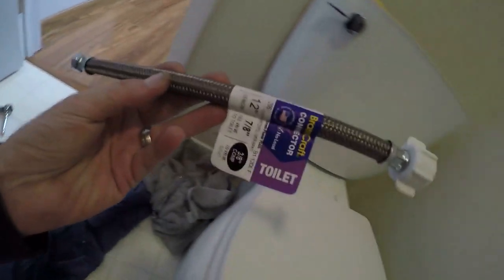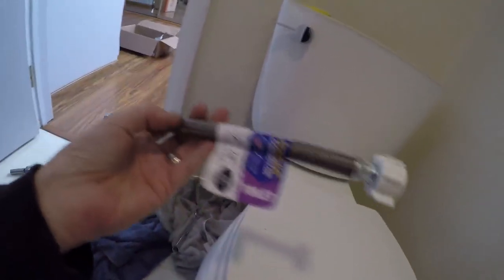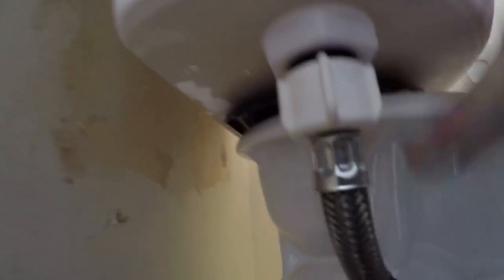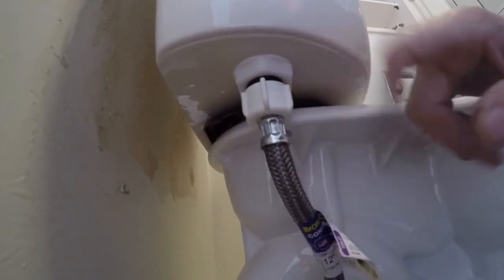All right guys, back from Home Depot a second time with a fresh hose with nice fresh gaskets - the other one just had old cracked gaskets, figured that was probably the issue. Let's try this brand new hose. Looks like this time we're good - no drips coming out of the edges. A new hose did solve it - the seals do wear out in those things.